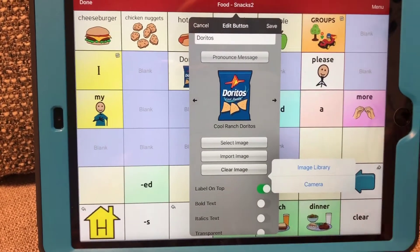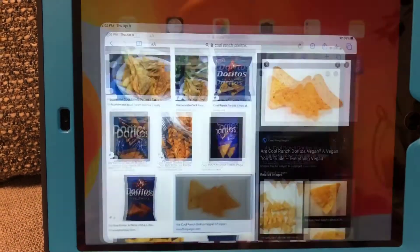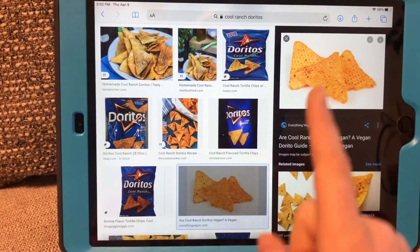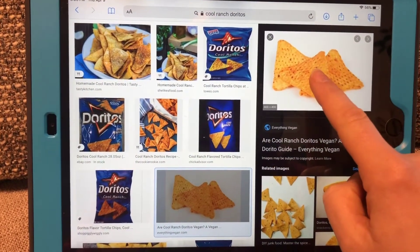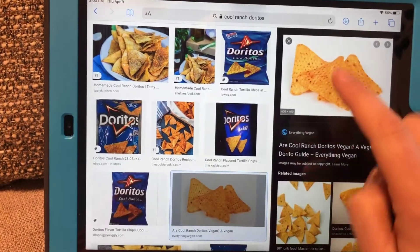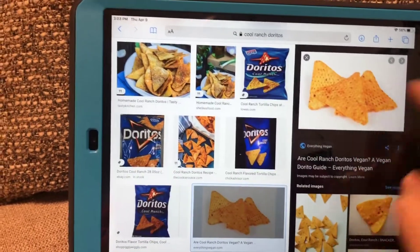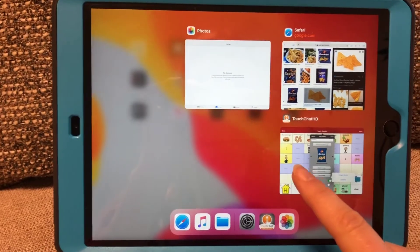What you might need to do is exit out of TouchChat and open up Safari or an internet browser, search for whatever new picture you're looking for, and find a picture. On iPads it's really simple — tap on whatever picture you like, tap and hold your finger quickly, and hit Save to Photos or Add to Photos. So I should have my Doritos picture saved to my device now.